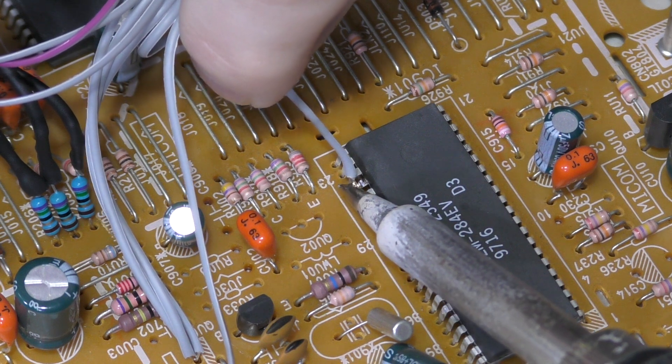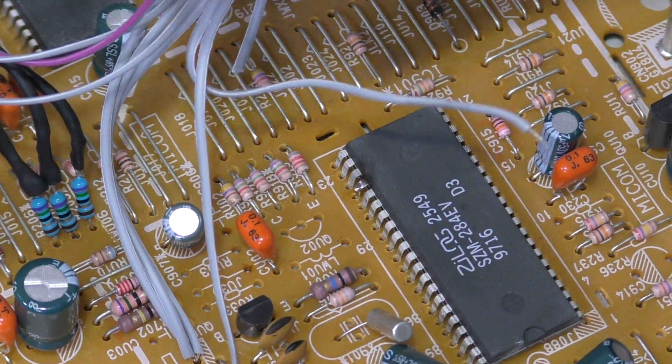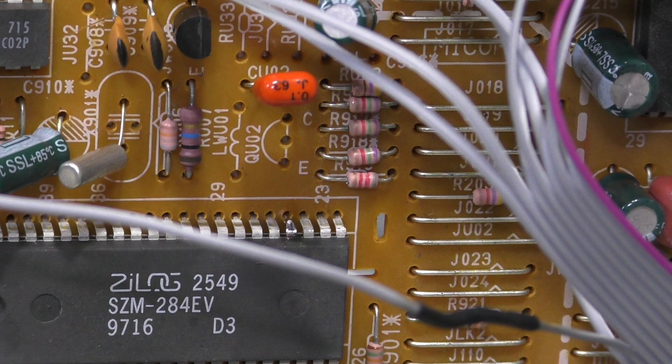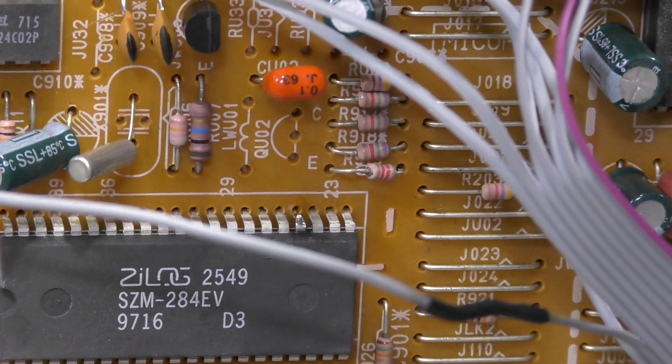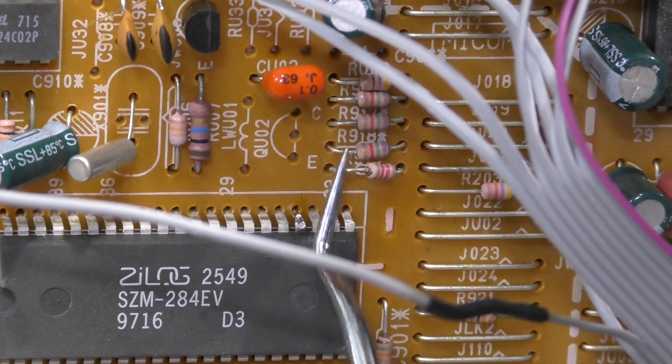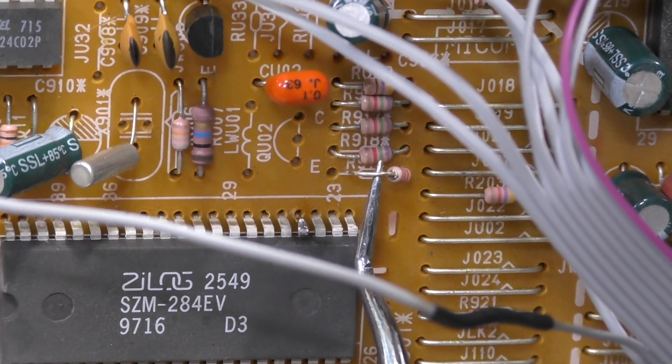I've taken the board back out of the TV and I'm going to remove this wire from the blanking pin. Looking at the board here, the trace on the other side takes this signal from the chip right over to this resistor. So when the microcontroller wants to send the blanking signal, it sends it through this resistor and onto the jungle chip. I'm going to heat this resistor up and pull it out just like I did on the other ones. At this point the blanking line is now disconnected completely.